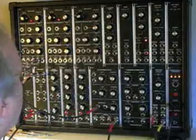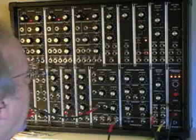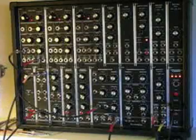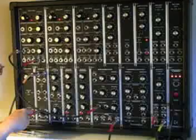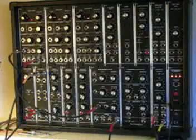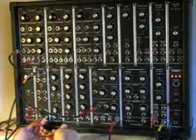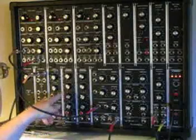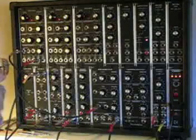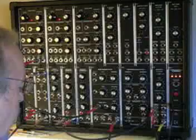That's because we've not yet plugged into an envelope generator. So what we need to do now is add some extra control over the signal. We've got this gate output coming from our keyboard, and that acts as a kind of switch any time a key is pressed. So we're going to use that to trigger the envelope generator. We plug from the output of the keyboard into the gate input of an envelope generator. Take the output of the envelope generator and plug it into the control input number 1 of the amplifier. We should now have more control over the sound.